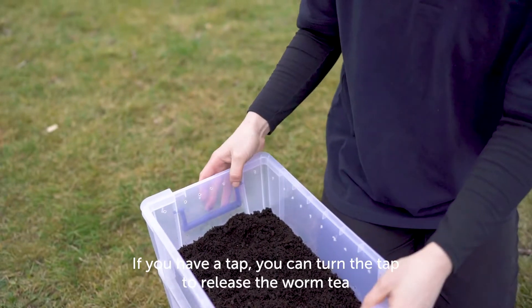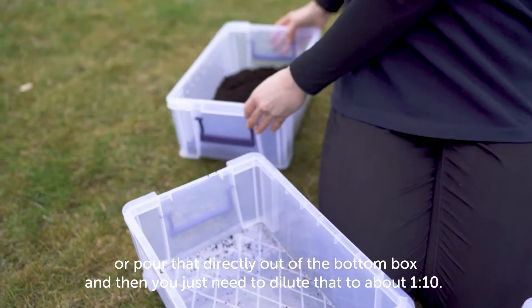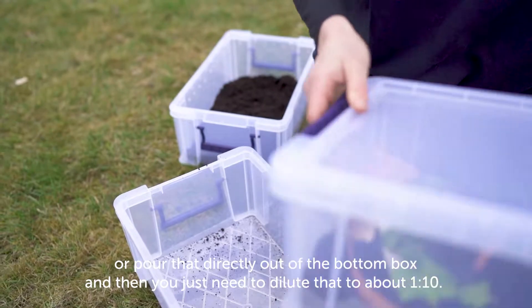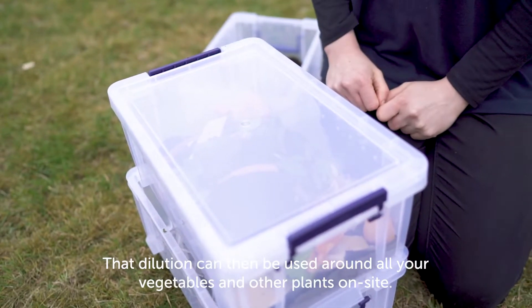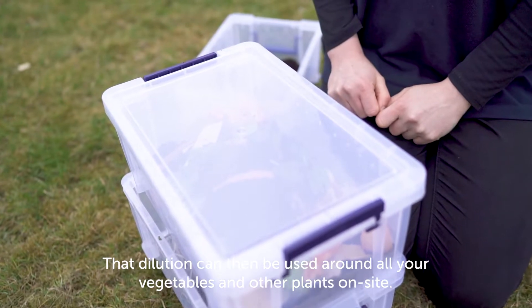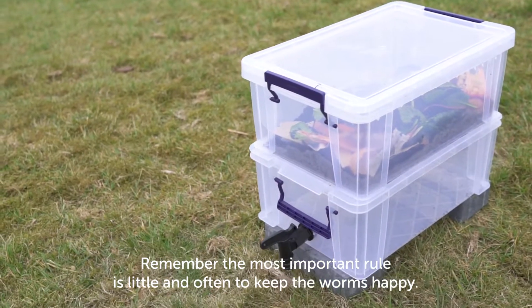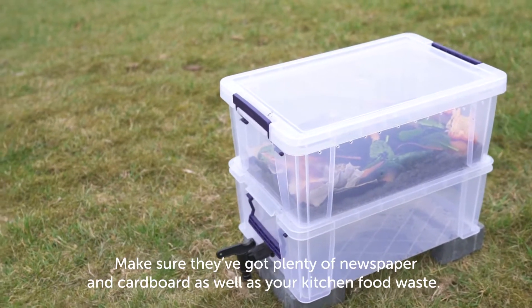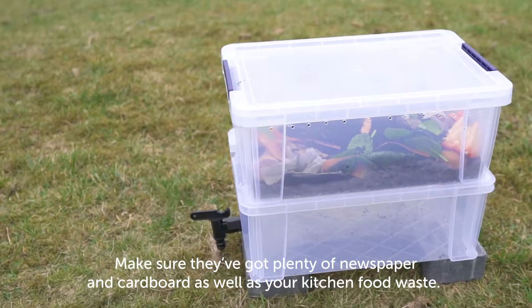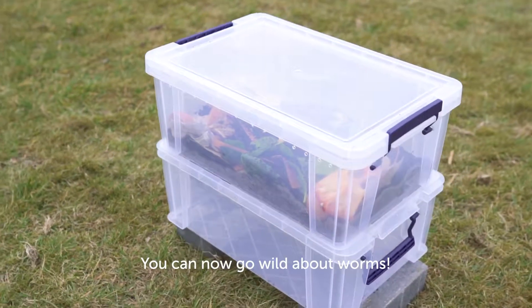If you have a tap, turn it to release the worm tea, or pour it directly out of the bottom box. Dilute it to a ratio of about 1 to 10, and use it around all your vegetables and other plants on site. Remember the most important rule: little and often to keep the worms happy. Make sure they've got plenty of newspaper and cardboard as well as your kitchen food waste. You can now go wild about worms!